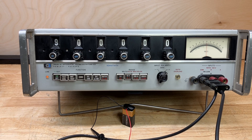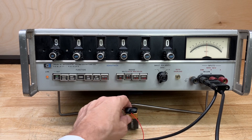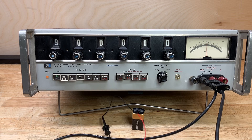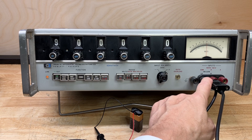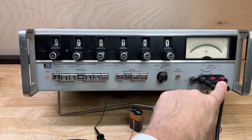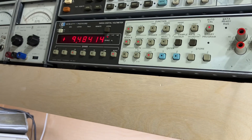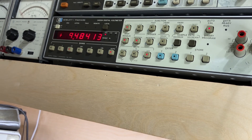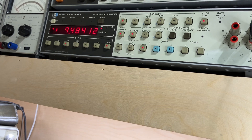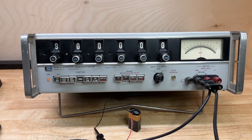Let me show you the setup first. We're going to measure the DC voltage of a Duracell 9-volt battery. I simply have my test leads connected to that, going into the input of the DC differential voltmeter. In parallel with that I have connected my HP 3455A digital voltmeter, so we can compare the digital voltmeter reading to the differential voltmeter reading on the 3420B.